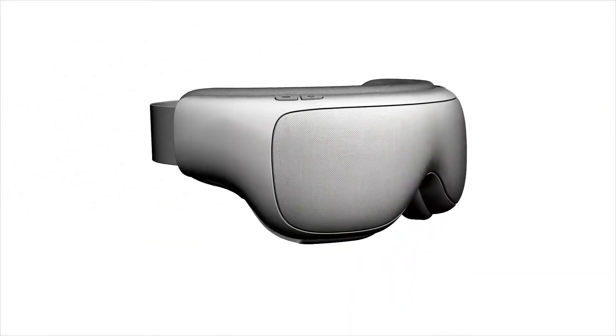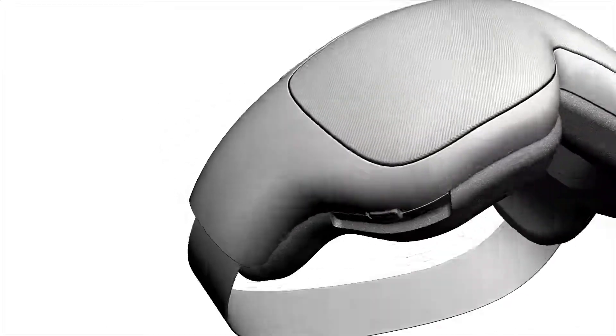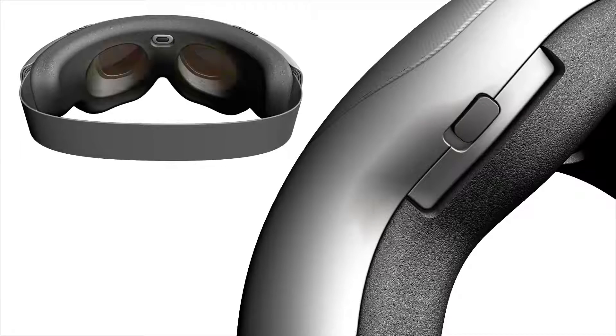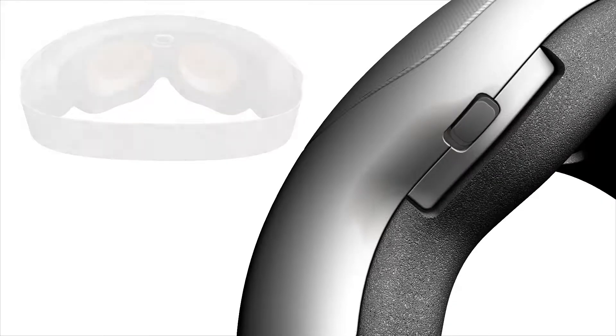When fully charged, the blue lights will be continuously on like this. To stop charging, simply pull the connector out of the mask. When you want to use the device, slide the power switch on the bottom of the device to the on position like this. The lenses will illuminate amber. You can turn the device off at any time by sliding the power switch to the off position.